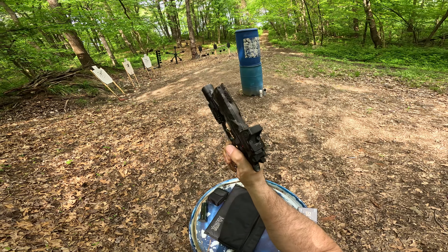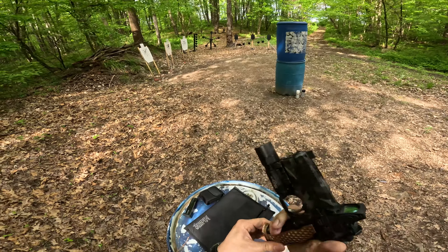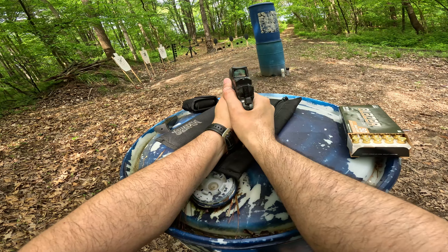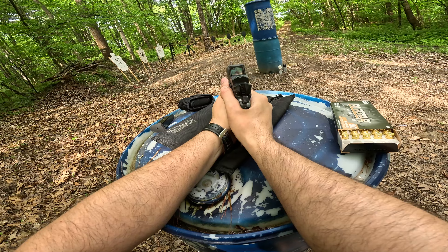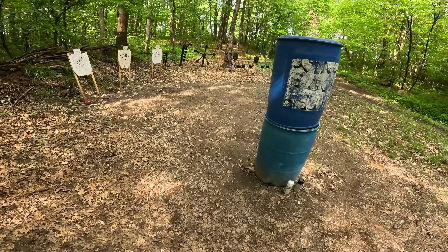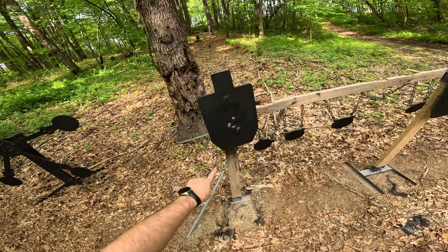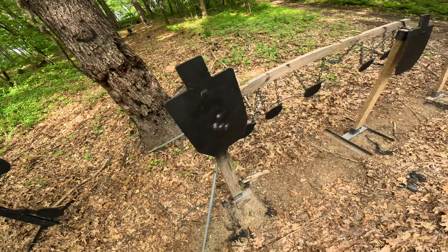People are sometimes curious about how accuracy is affected by porting. So we're going to do a little group here at 15 yards to see how we're grouping. It looks like I'm hitting a little bit low — I was aiming right about here, so I'm averaging a little bit low, but not bad. Let's push it out a little further.